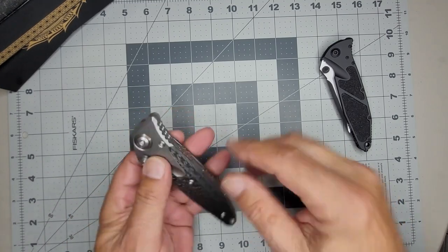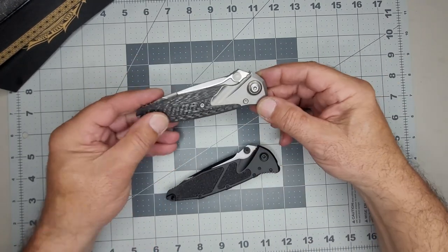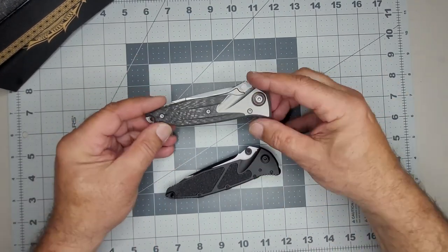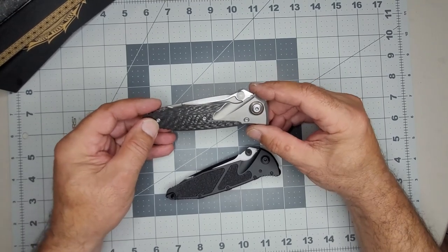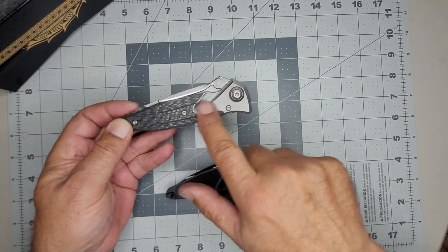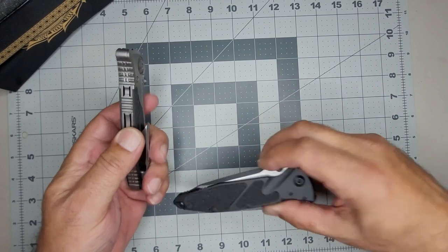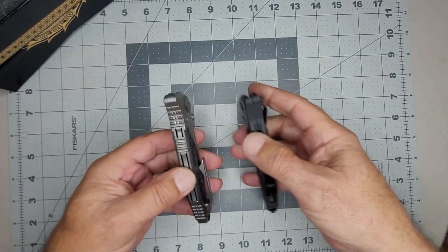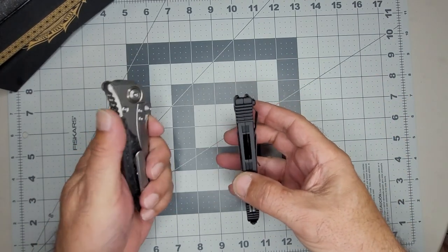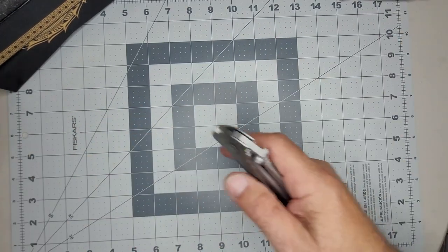So the difference between this one and the Elite is obviously this is USA-made and this is Chinese-made, but this one has aluminum with a rubber insert while this has titanium with carbon fiber. It really feels substantial. This back spacer looks pretty nice. I really like that. All right, let's put the box aside.